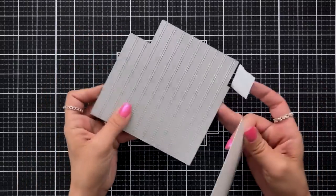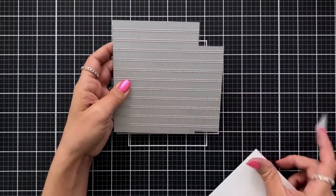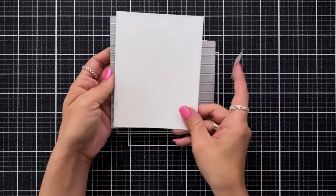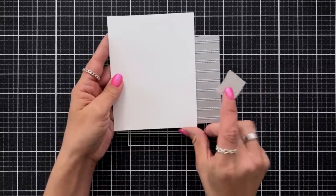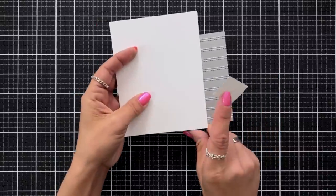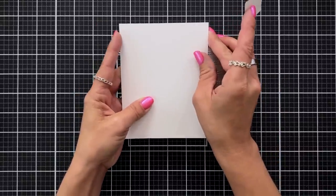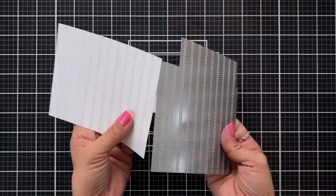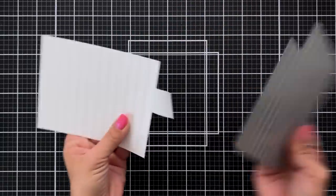To use this die, take your cardstock of any color cut to four and a quarter by five and a half, and line this up over the die making sure that the edges are flush. Once flush, hold that down with a low tack tape so it doesn't shift, then run it through your die cut machine. Carefully peel away the tape to reveal this beautifully stitched panel.